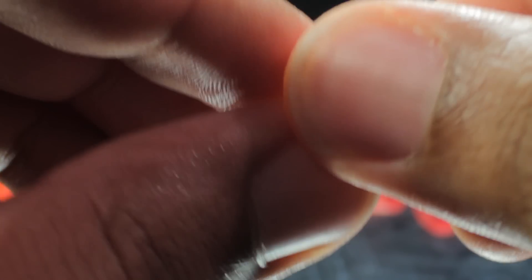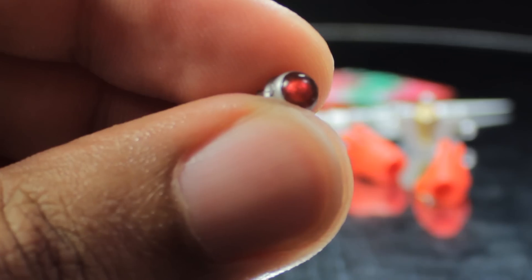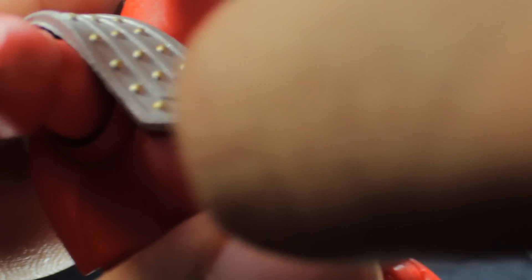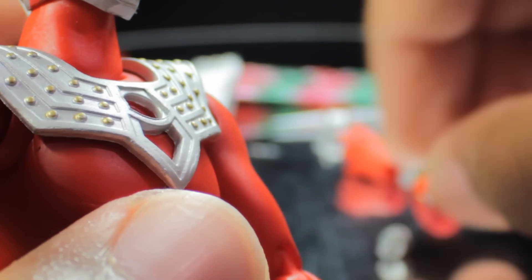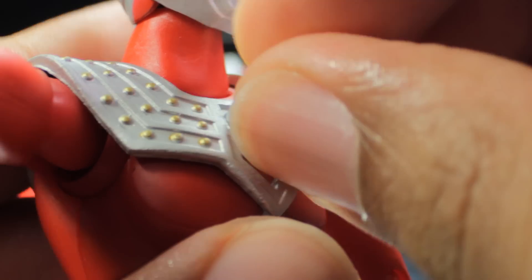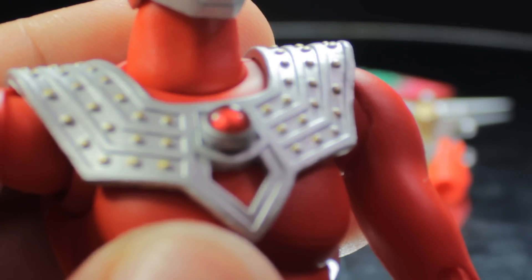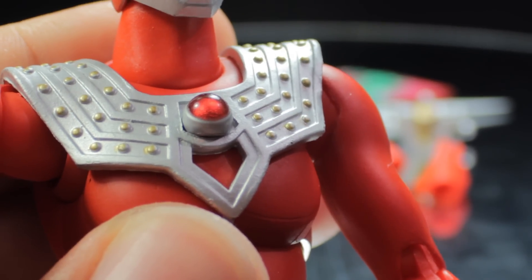The next accessory is the color timer, very nicely done with a very nice vibrant red and a nice compound effect going on — definitely very cool. To attach this, we'll grab our figure, pop out the existing color timer, yank it right on out, and peg in the new one. It can be hard to peg in at first, but now time is running out for Ultraman Taro — definitely very cool.